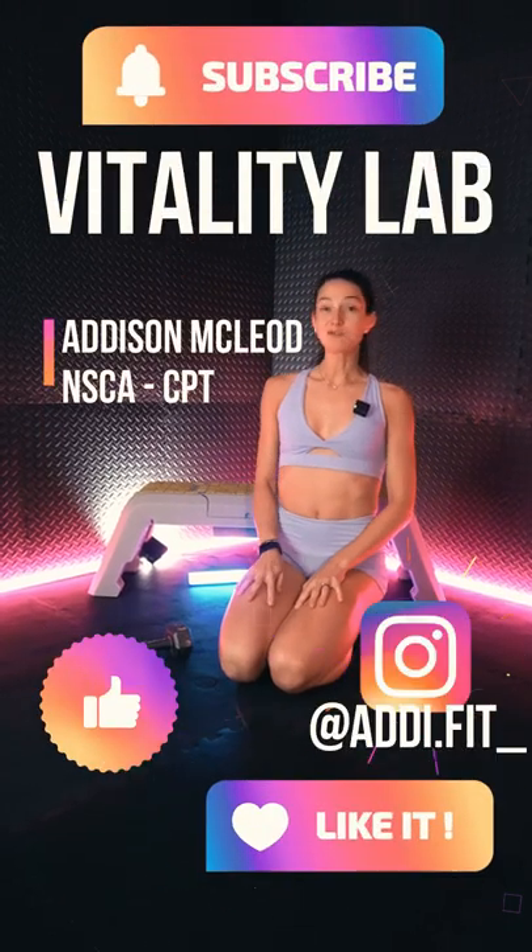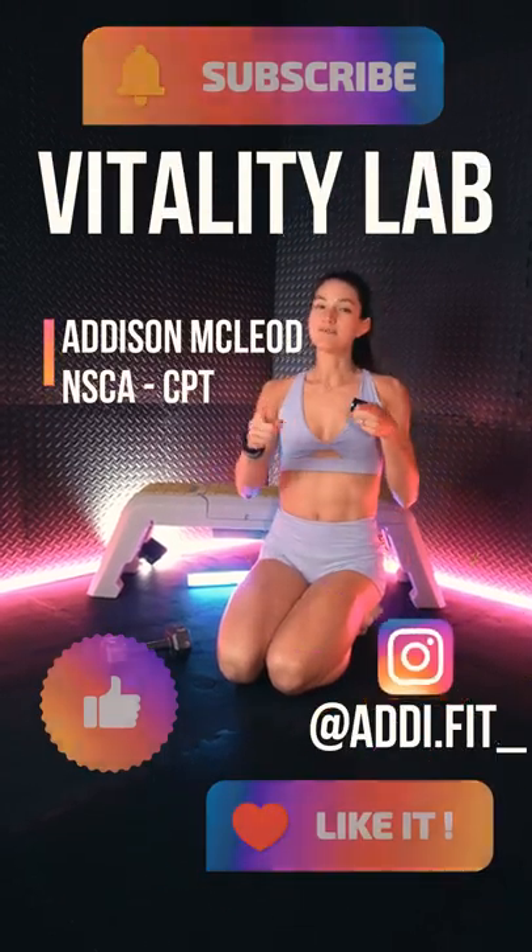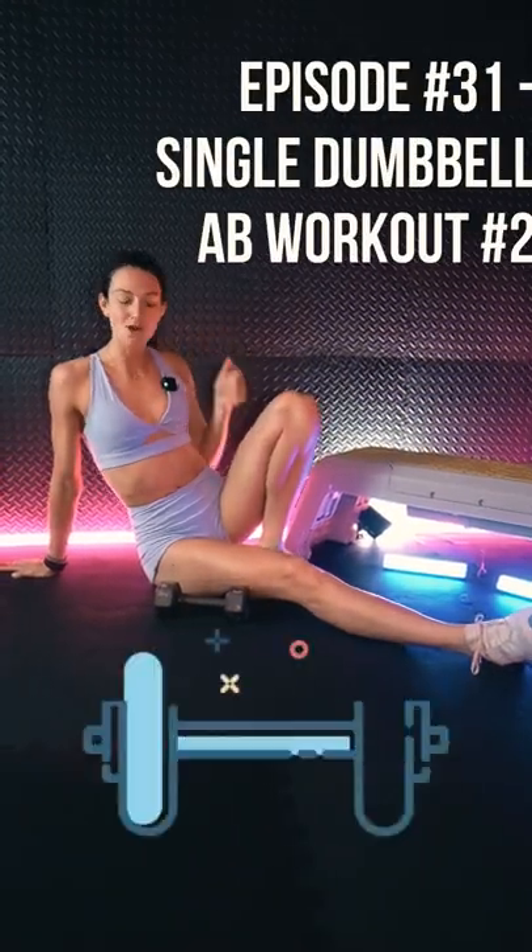What's up team? Welcome to Vitality Lab Shorts, where we provide you with quick tips for our workouts. In episode 31, we are torching the core with a single dumbbell.